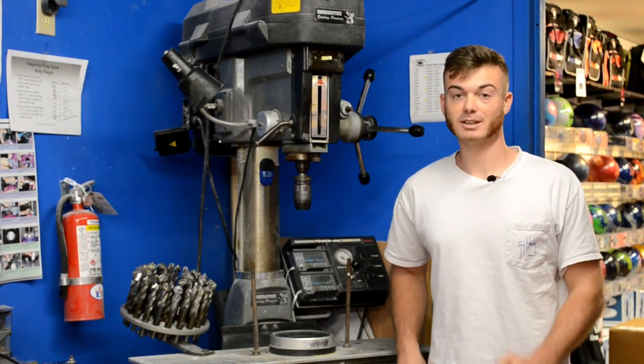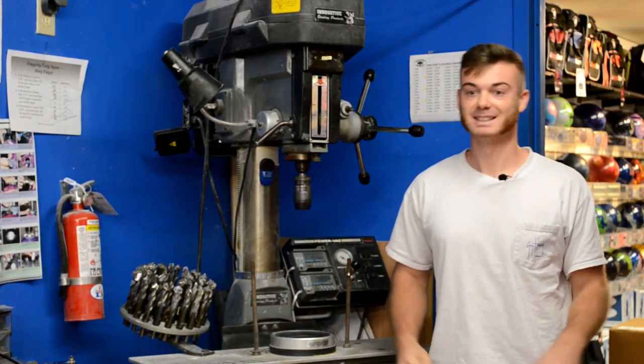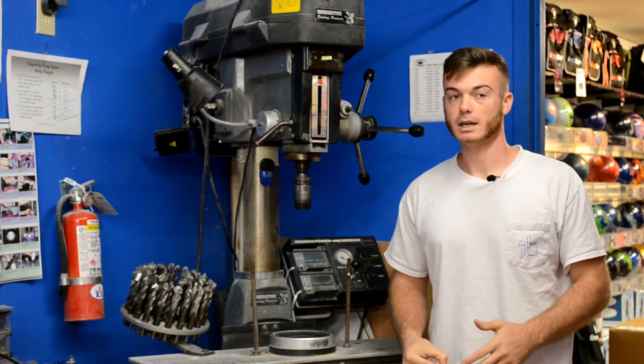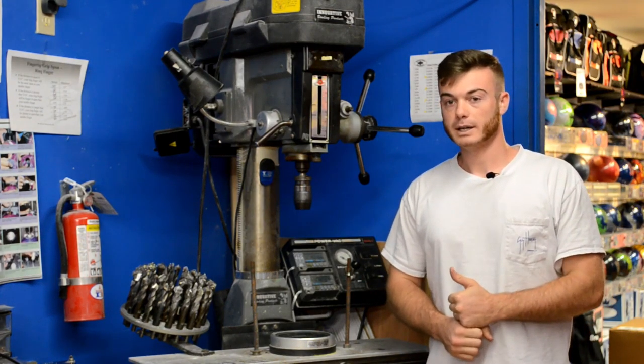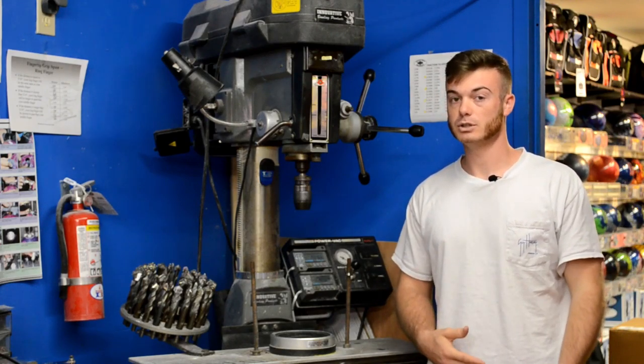We're back to another episode — just kidding, this is the Coffee Bowling Channel. We're talking about bowling ball surface today and why it's going to allow you to get more strikes and why you should do it.